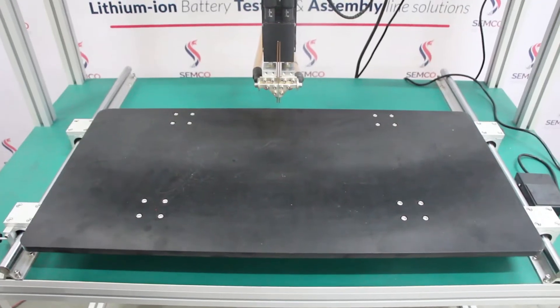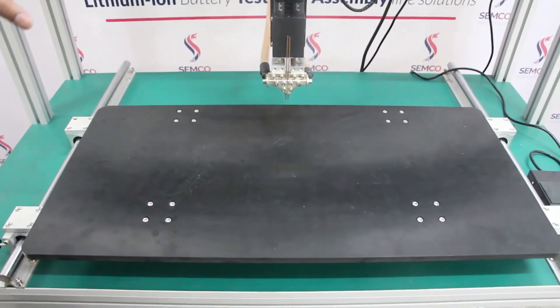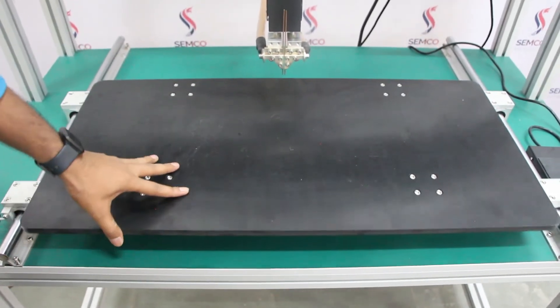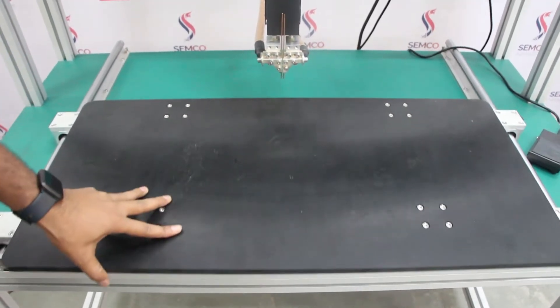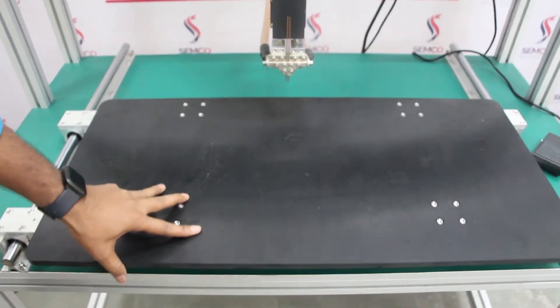The biggest advantage of this machine is that no pressure is required, and we can easily move your battery pack from right, left, up and down. You can easily move your battery pack.